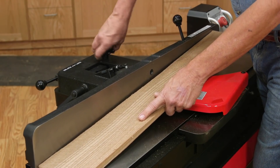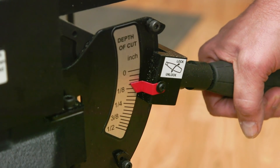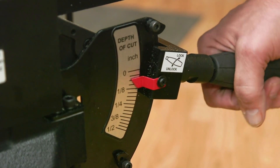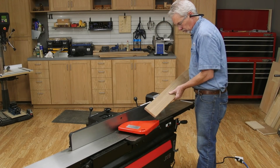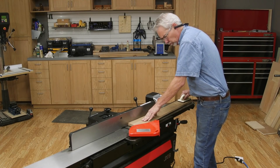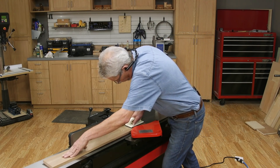Set the jointer's fence to accommodate your stock's width. The depth of the cut should be very shallow, less than 1/16th of an inch to start out. Stand facing the machine at a slight angle, forward hand on top of the stock, and rear hand using a push block or stick of some sort. Smoothly engage the board to the cutter and push the board through.